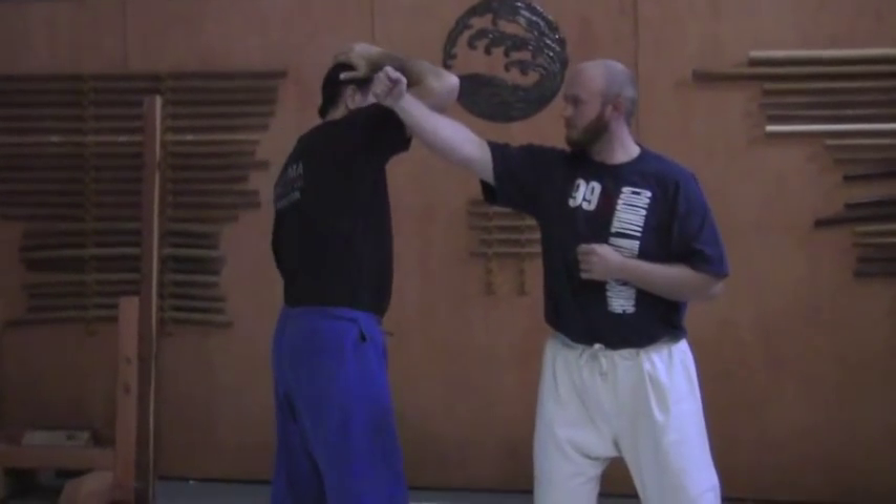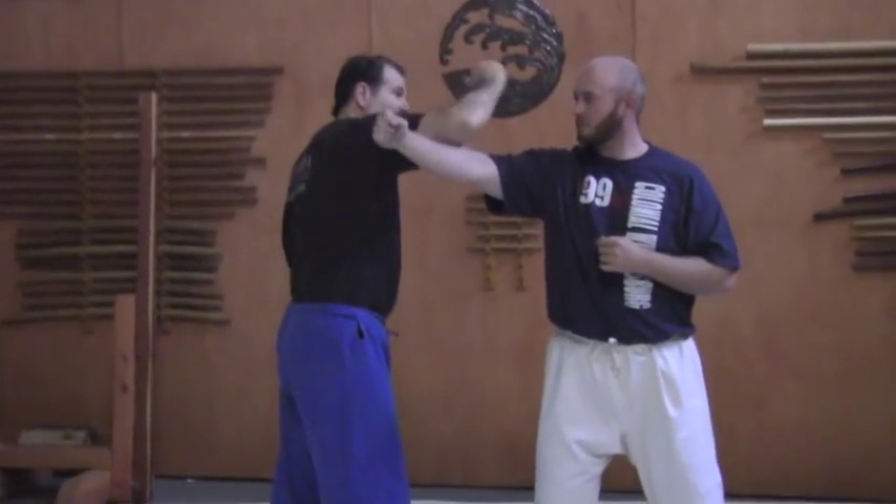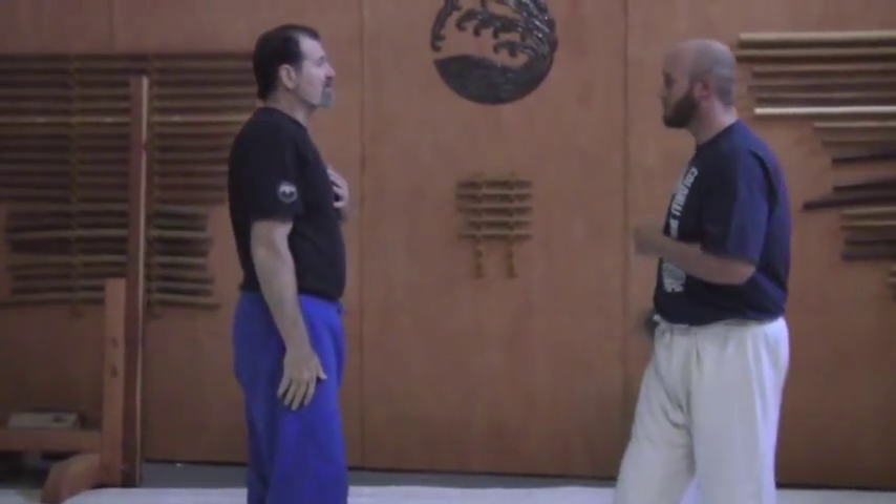We're just tying all this together so you can see where these movements come from and how they can be very deceptive movements. It could be a deceptive movement where you are moving up like you are brushing your hair — it doesn't look like you're avoiding a punch in the process.